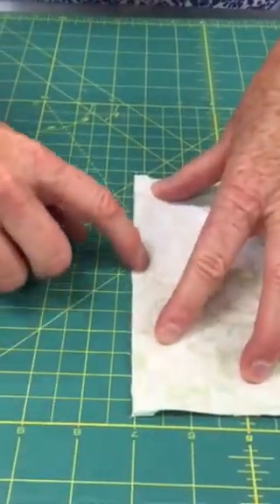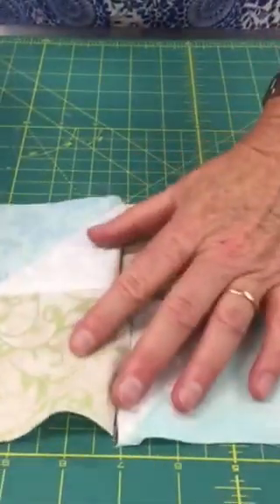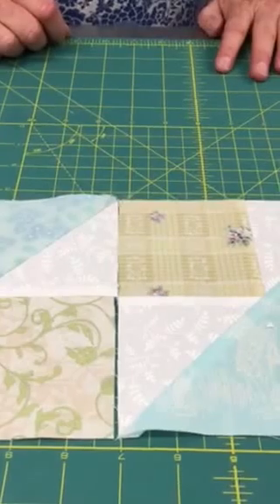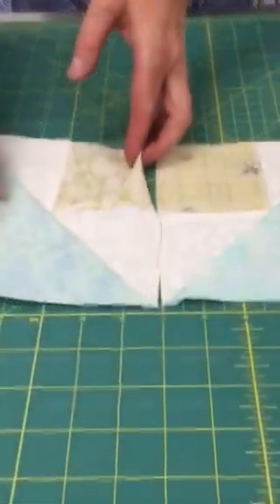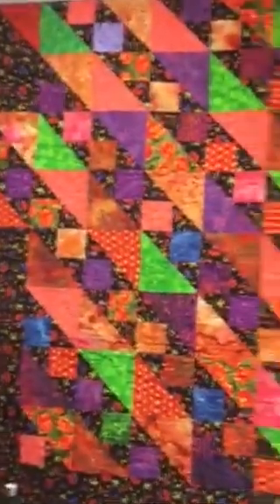We would sew that seam together straight down the line and then these will come out perfect. We have that instance where these are going to change direction because we want that kind of interesting change of pattern happening.